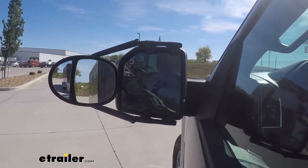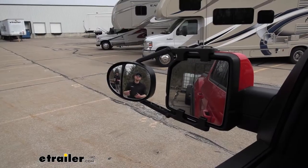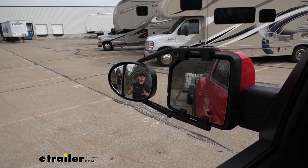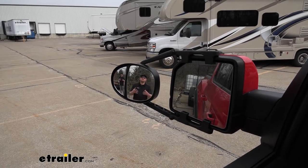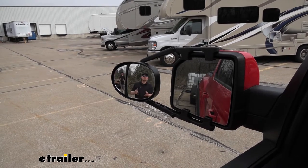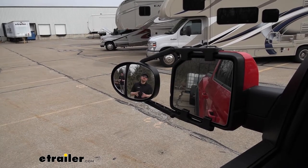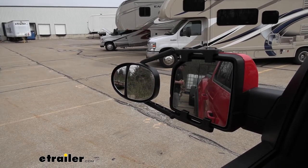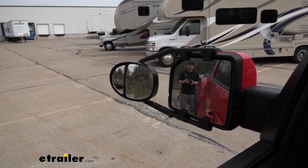A towing mirror is really going to expand our field of view. That's going to be especially useful whenever we're making a lane change, backing up into a tight parking spot, or just wanting to keep a closer eye on what's going on behind us. And since this one actually has dual lenses, we're going to get two different images — one will give us a more close-up image, and the smaller lens will give us a nice wide image. As you can tell, I'm visible in the towing mirror and not in our factory mirror. But if I take a few steps closer to our trailer, I'll disappear out of that towing mirror and become visible in our factory mirror. That's really going to help eliminate any blind spots too.